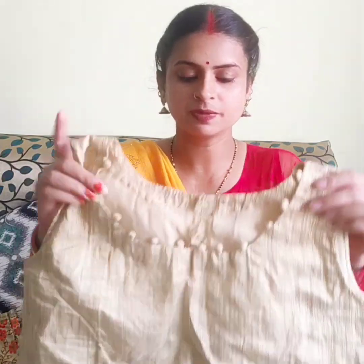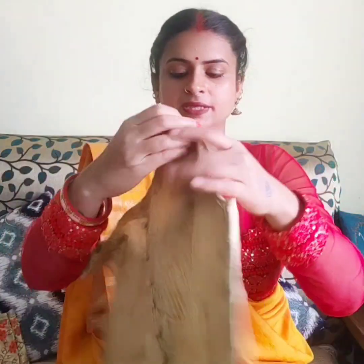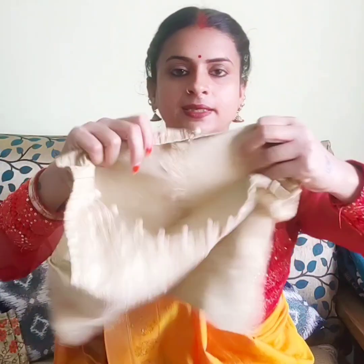The third blouse is my sleeveless one. These first two blouses are padded blouses, but this one is not padded. This was my own idea — I used a thermacol ball for the design.